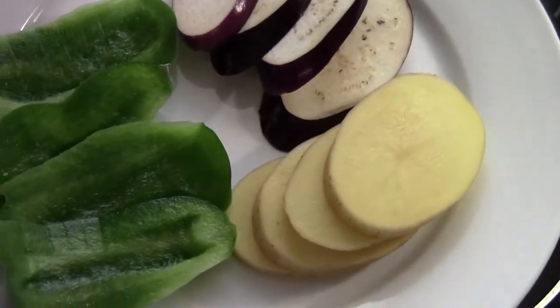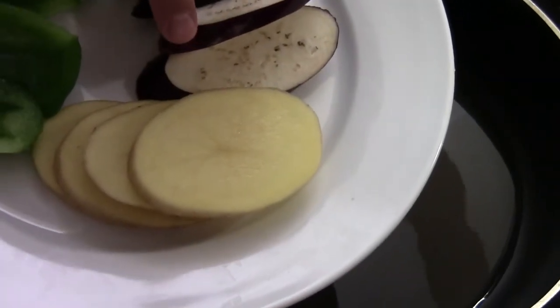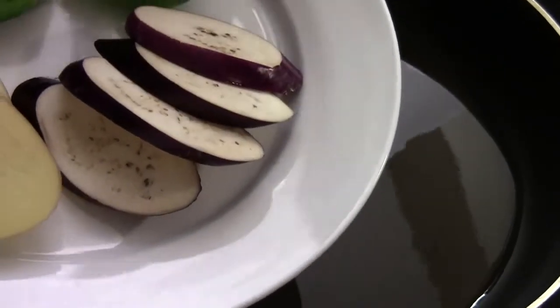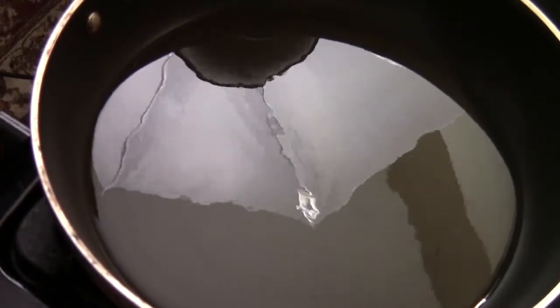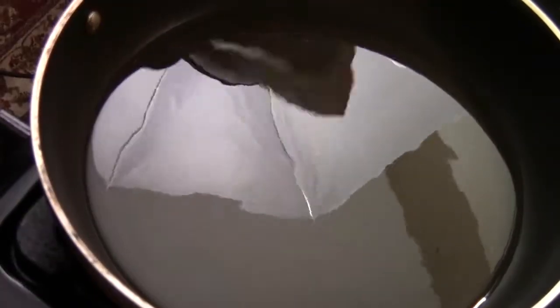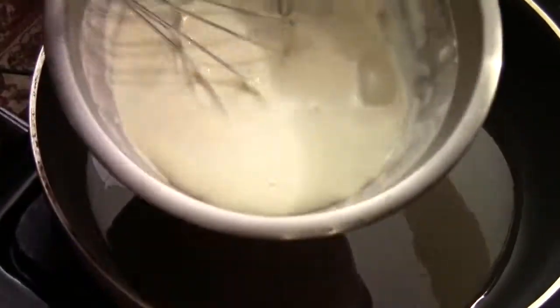Basically, we are using green bell peppers, potatoes — gold Yukon potatoes — and this Asian Chinese eggplant. And we're going to lightly bread it with this tempura flour. We use it for tempura shrimp. They show you the instructions on the back. Usually it's one cup of the tempura flour and maybe three-quarter cup of the ice water.